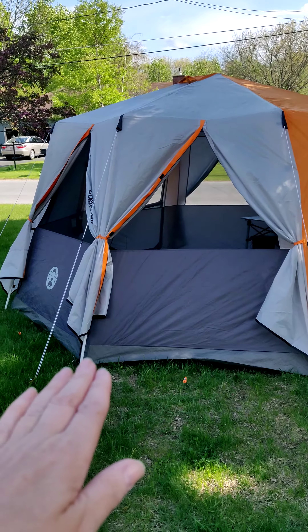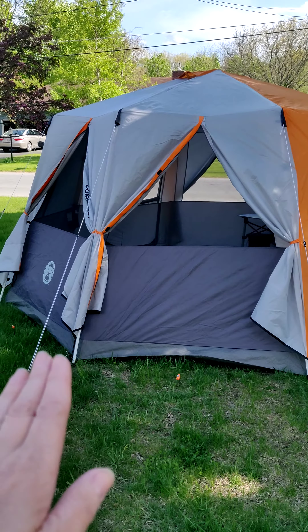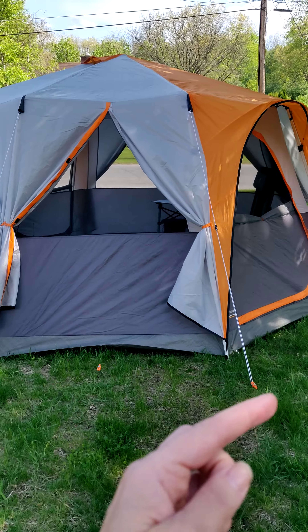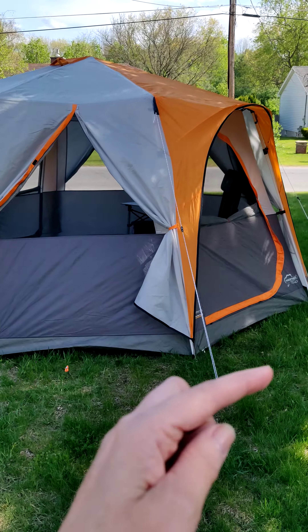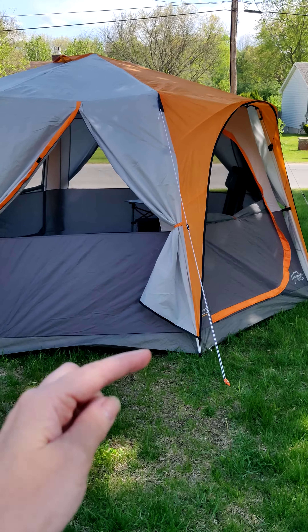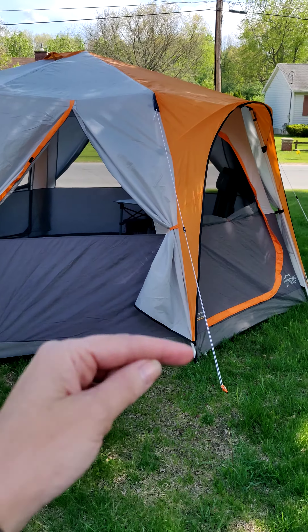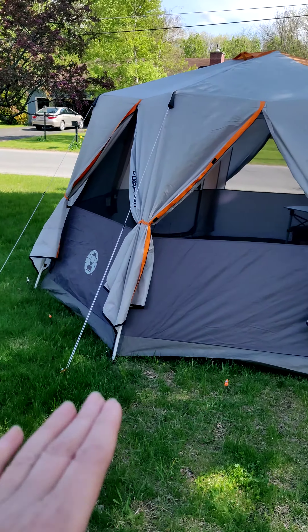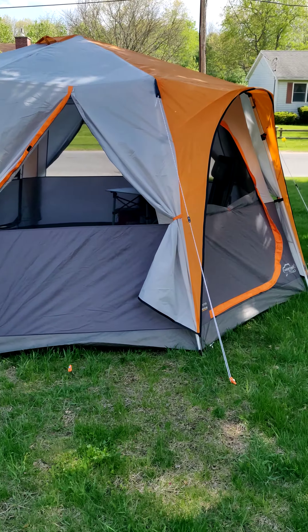Backing up so you can see the outside — this is a large tent, I believe it's 12 by 12 or 13 by 13. I can set it up by myself.